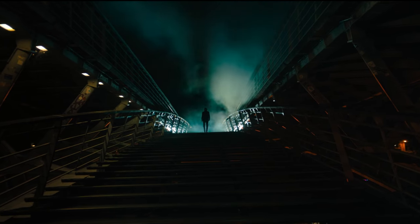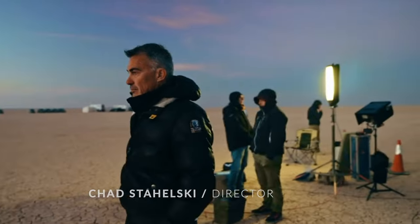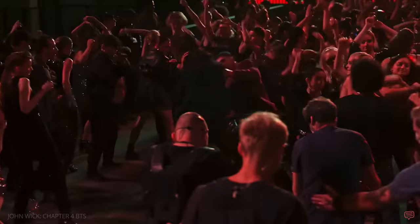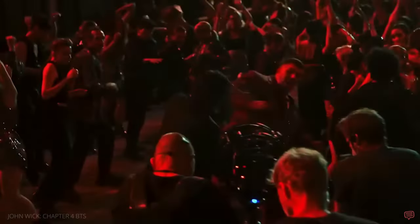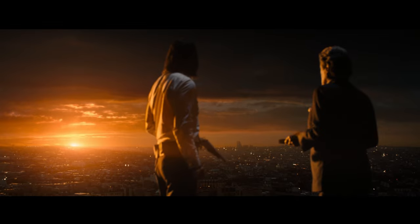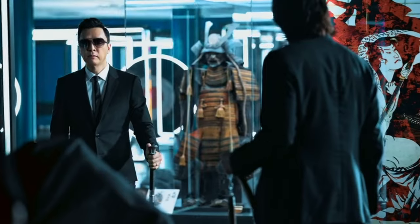Today we're going to be going over one of the greatest action movies of all time, John Wick 4, directed by Chad Stahelski and filmed by Dan Lawson. We're going to have a lot of fun with this video. If you are a film aficionado or an aspiring filmmaker or cinematographer, here are some basic tips and observations I've made from watching this movie. This is an observation video about the cinematography behind John Wick 4.